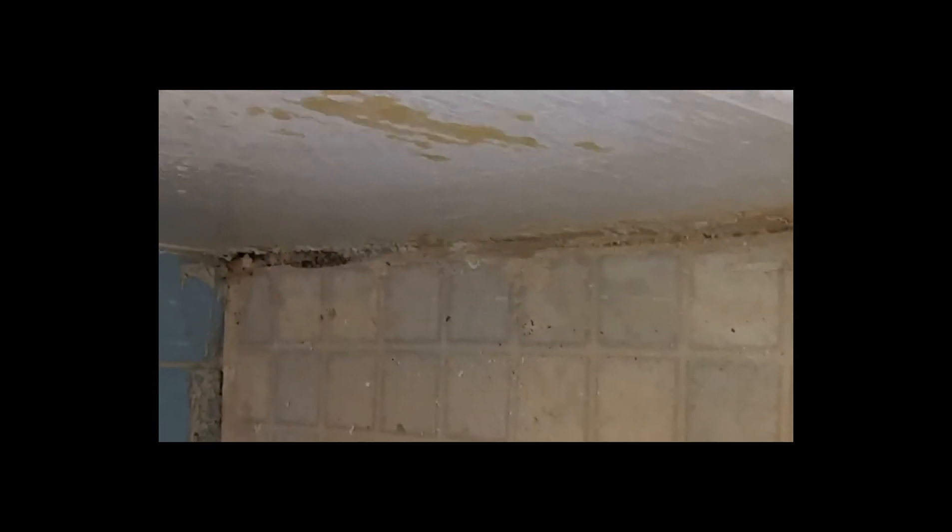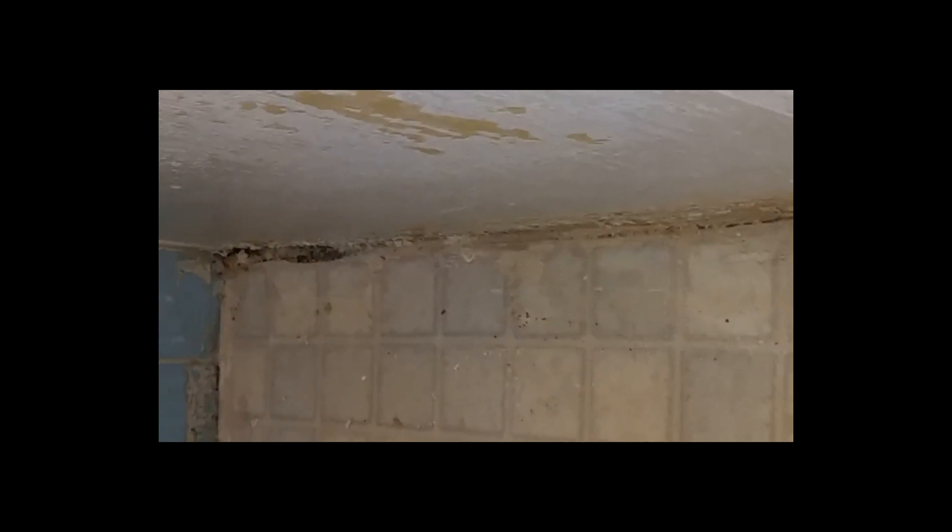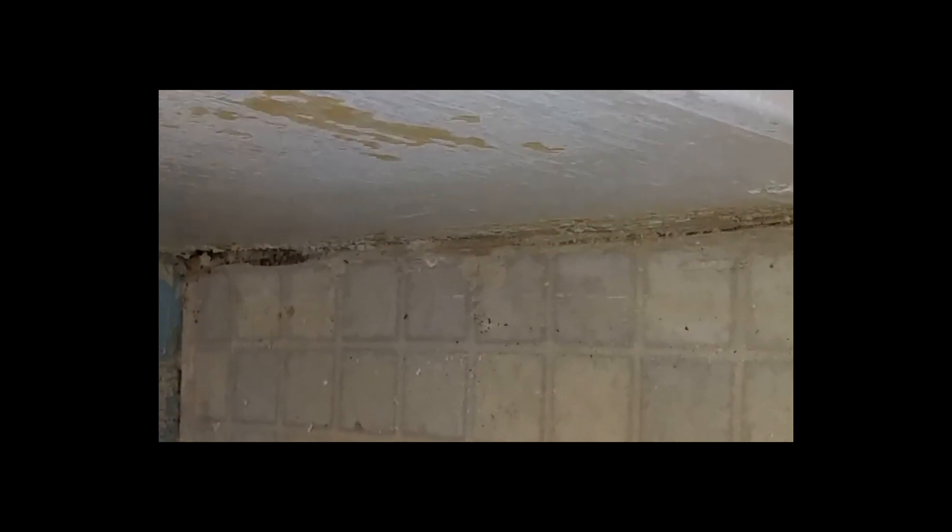I'm also going to be removing this strip here because it's really old, it's coming off, and it's disgusting. I'm going to be replacing this with new. One of the reasons I'm wearing gloves is because — ew! And now I can clean up that edge really well. There it is, all cleaned up. I wanted to film this part but unfortunately my tripod didn't fit in here and I couldn't hold my camera and do this at the same time. So you got to see the before, and here's the after. What I'm done, this is going to be so pretty.